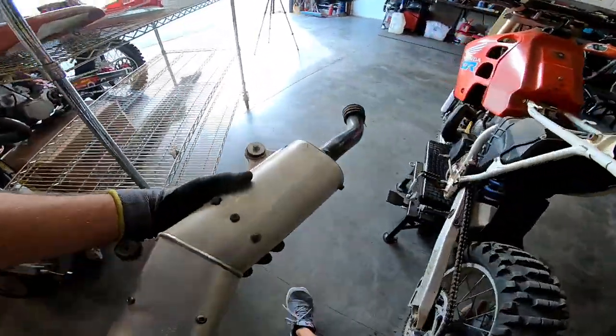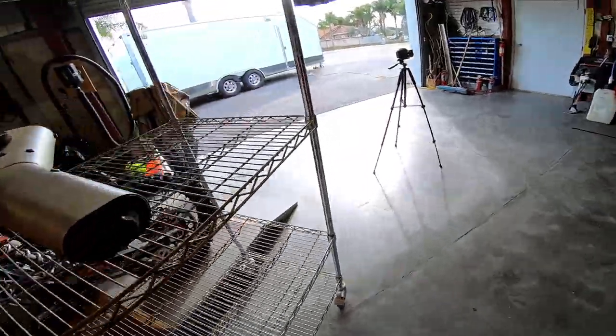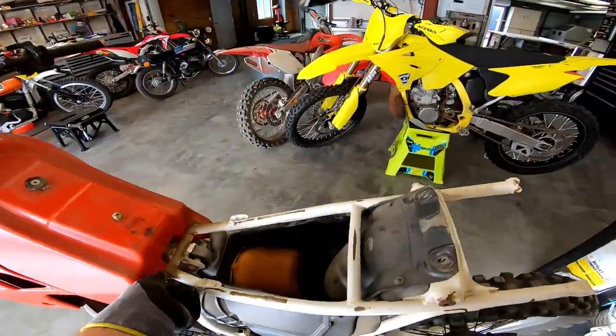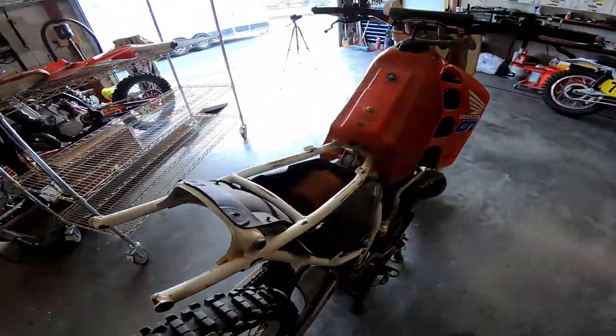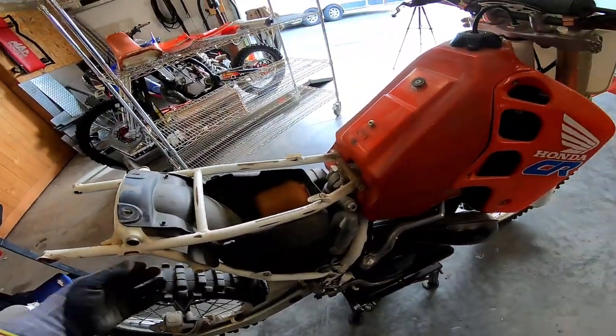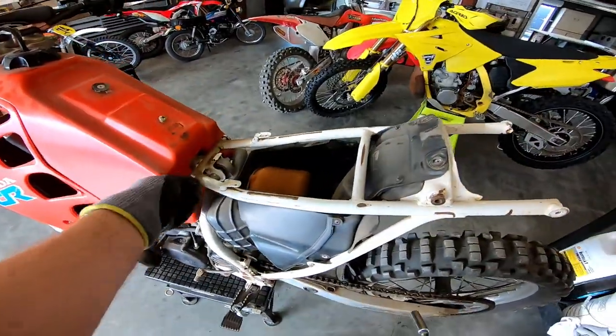Slide that off, leave the bolt intact. Look at that thing — that is funky as hell. It's cool though. So now we've got to pull the subframe. These bikes, overall — even modern day two-stroke, four-stroke — the concept is the same. A lot of refinement. I don't think that's ever been off. Someone greased it, so it has been off. Very cool.